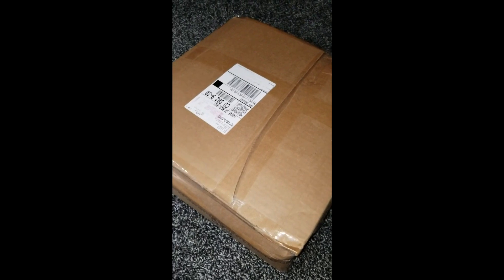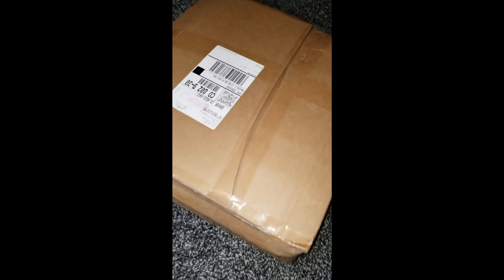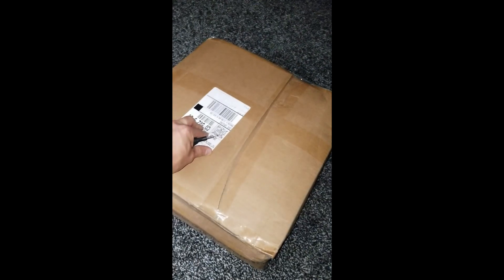What up guys. This right here is the package that I got off of bombing omen - his name is bombing omen. I don't got great camera skills and I don't have anything to open this with, but we're gonna open this right quick.